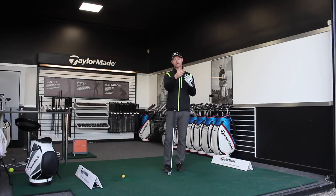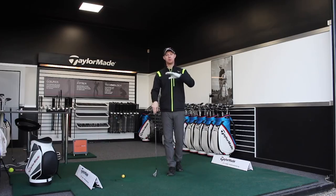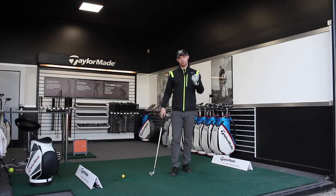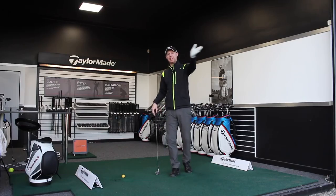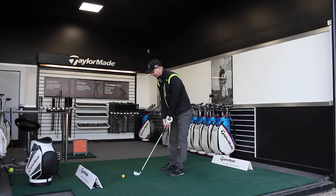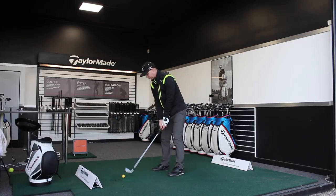The launch direction becomes important because for it to be a perfect draw, it's got to start to the right of our target and curve back onto target — to the left, for me. If it starts straight or a little bit left of target and curves away, technically, even though the overall shot looks the same, the classification would be a hook. With a perfect draw, we want it starting a little bit from the right-hand side and then drifting back. Let's take a couple of shots and see what data we can produce.